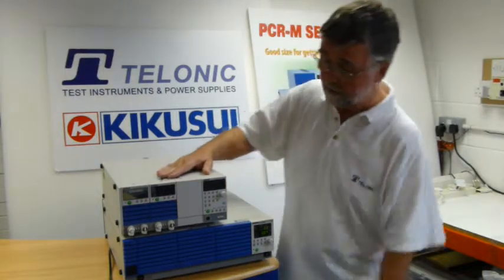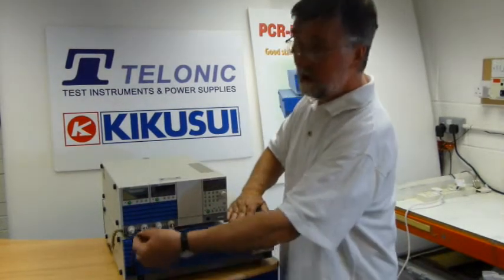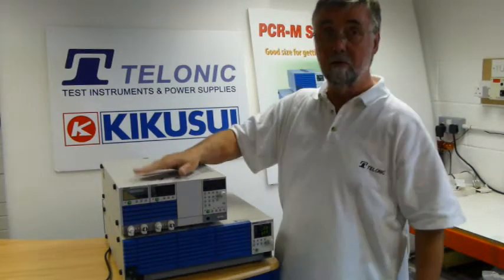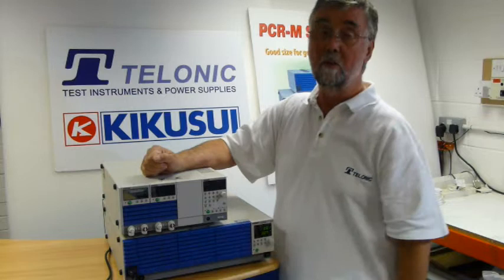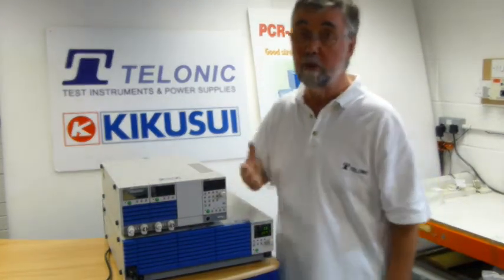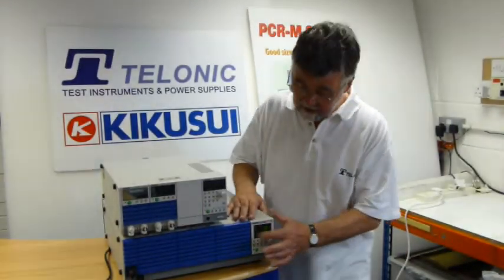So we're going to connect this up. We're going to supply this unit with mains generated by this unit. We're going to plug it in here. This is now feeding this unit here — it's an American connector on the front. On the back of the PCR-2000M is a ring terminal arrangement where you can fit whatever socket you like. So let's do the testing and let's do some setting up now.